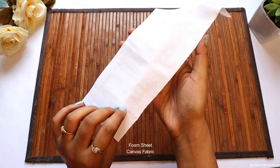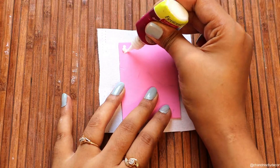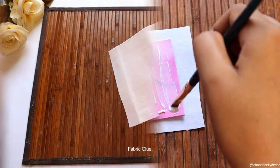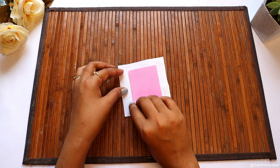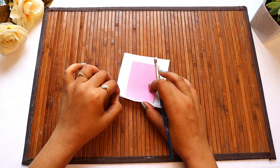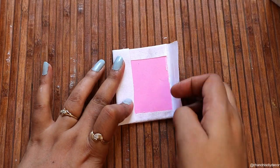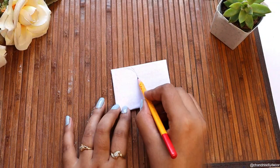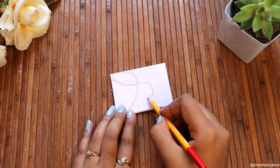So let's start this video. To make this, we have taken a foam sheet, and to cover it we have taken canvas fabric. To cover the foam sheet with this fabric, I have used fabric glue. Okay, so this is ready — now with the help of a pencil I am making a rough design sketch on it.